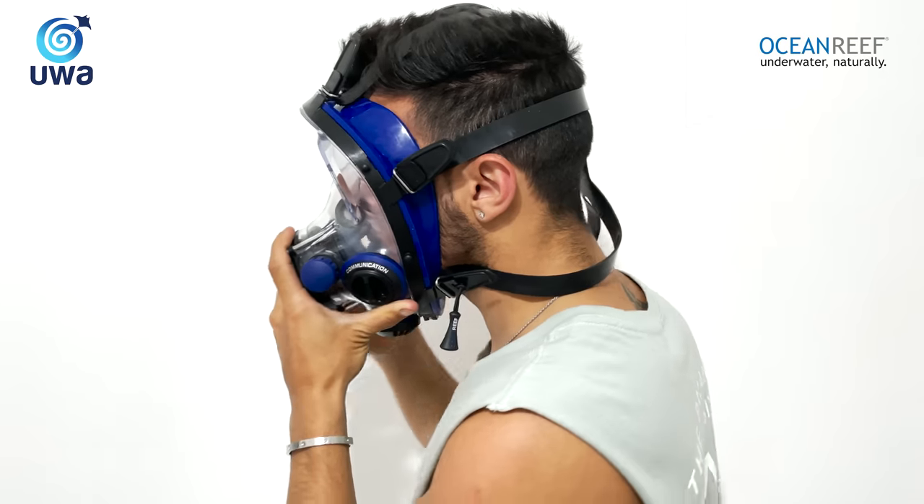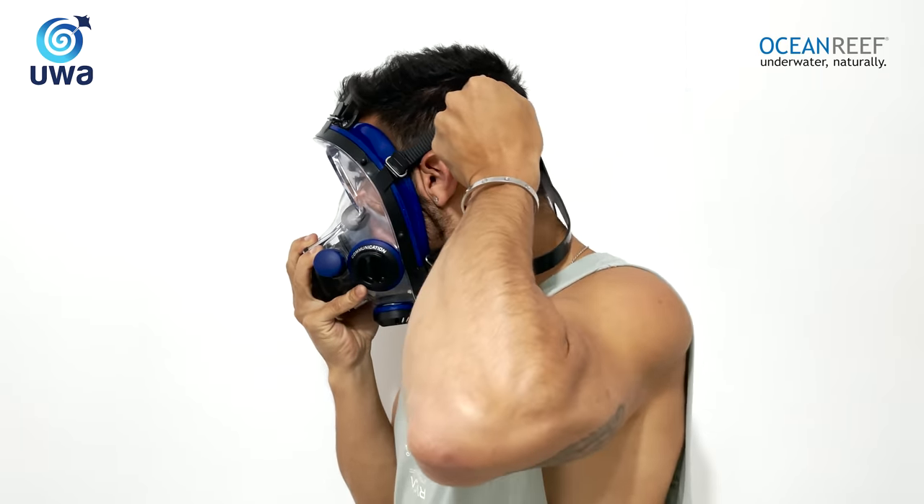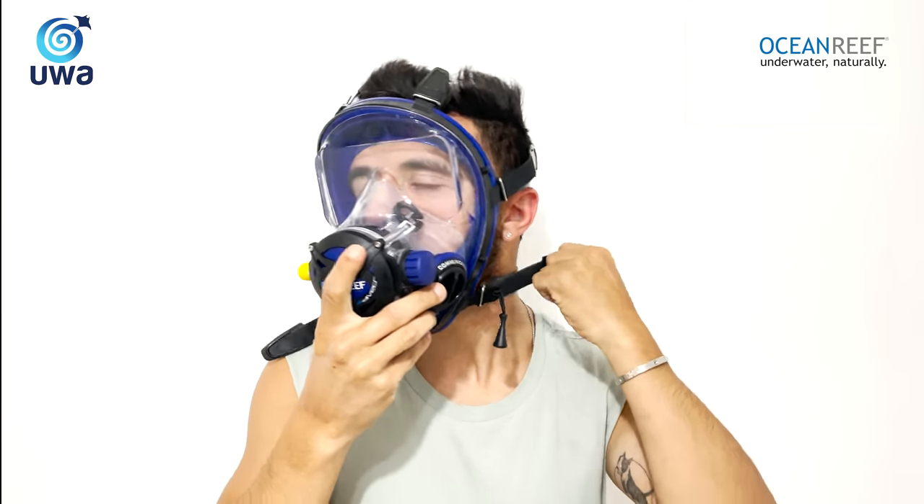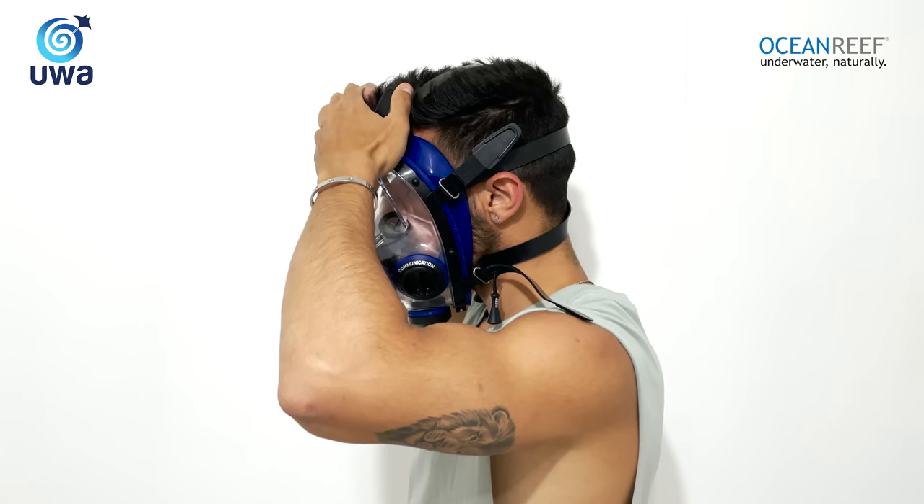Then we would need to grip on the mask's middle straps, followed by the bottom straps, and finish off with the upper ones.